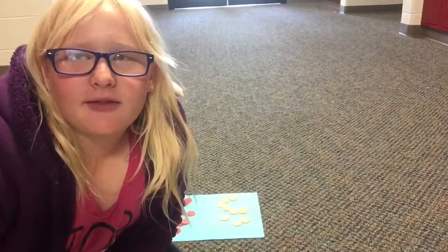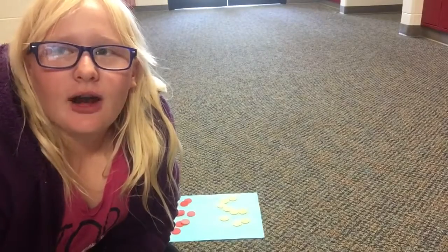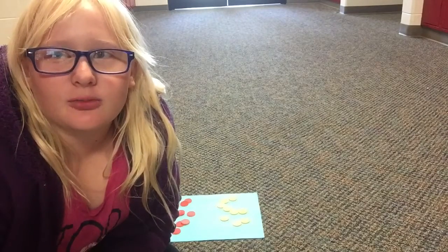Hi, I'm Riley Wengler and I'm a 7th grader from Aurora Middle School. Today I'm going to be teaching you how to add, subtract, and multiply integers.